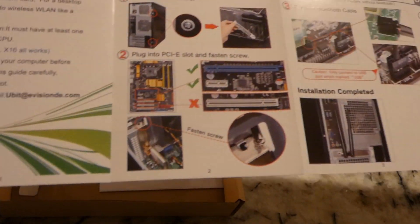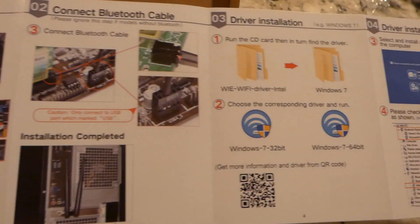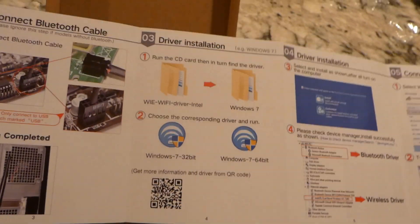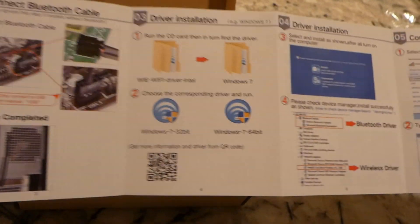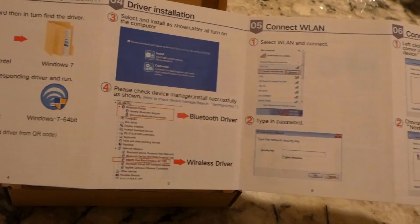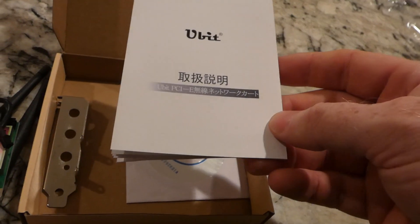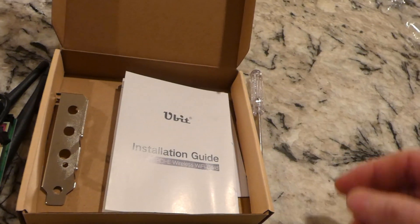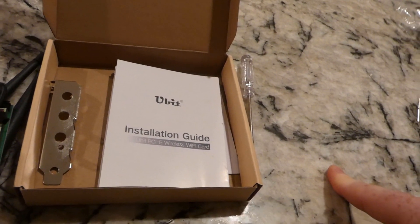Here are your instructions. These things are super easy, folks — hence why I decided to get myself one. I don't even know that you need that disc. The last time we did this, they connected no problem, so everything was super good. This is an AC1750, I believe, so it should be better than the last two cards that we looked at.